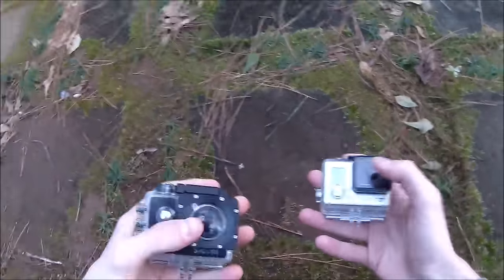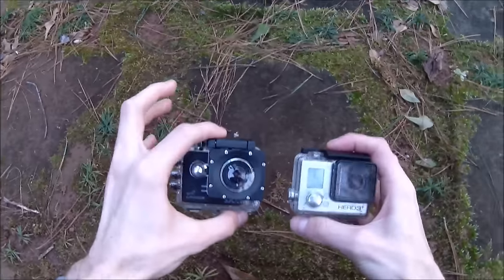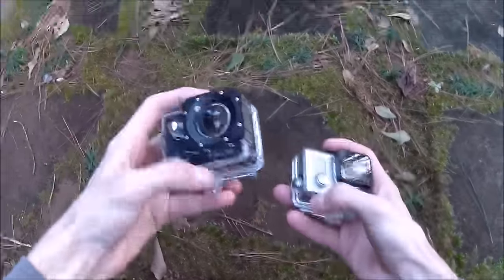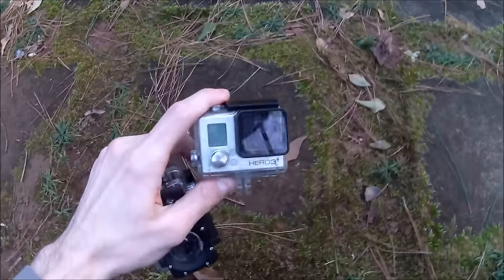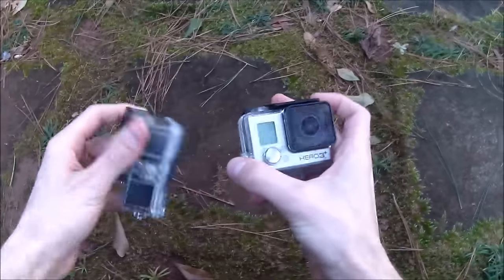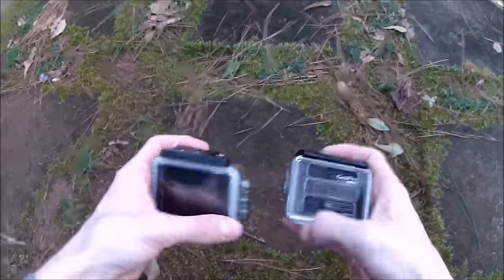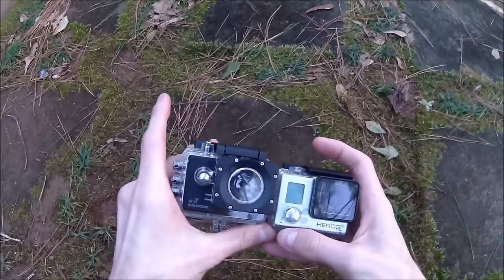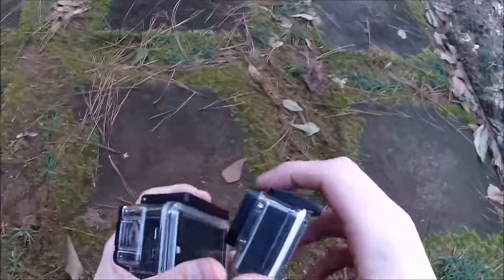The footage is obviously quality, and I don't need to speak any more about that, but I did want to talk briefly about the camera compared to my usual action camera. This is the top of the line for the SJCam series at the moment, and this is my Hero 3 Plus — about a year or a year and a half old at this point, it's what I use. Inside the cases, it's obvious that the SJCam is a little bit bulkier.